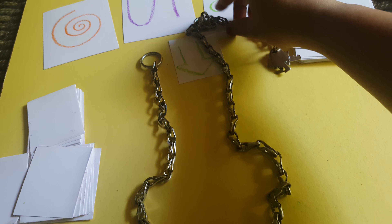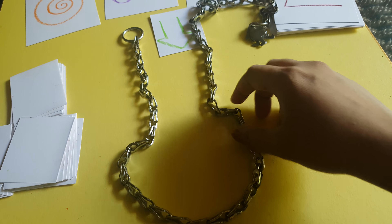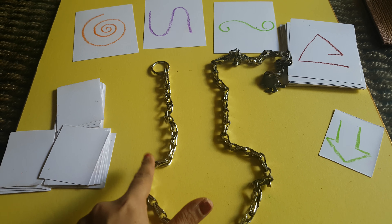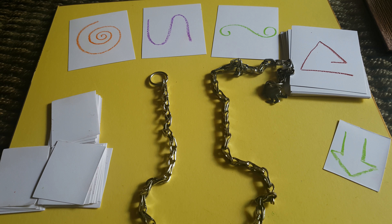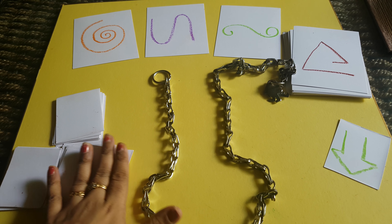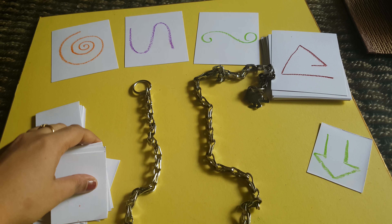Something like this. Then other players will find the same card which matches with this pattern among the game tokens. Whichever player finds the card first will score a point. They will play until all the task tokens finish, and at the end whichever player has the maximum points will win the game.